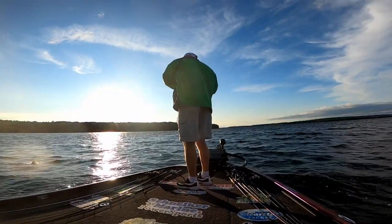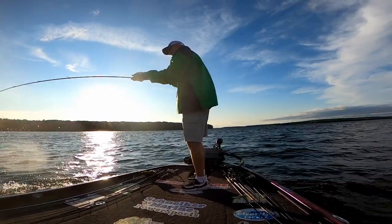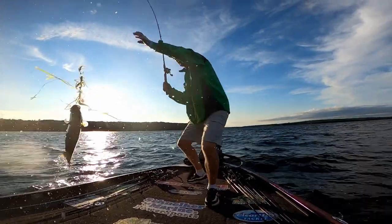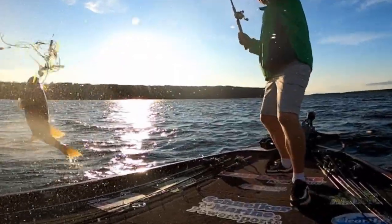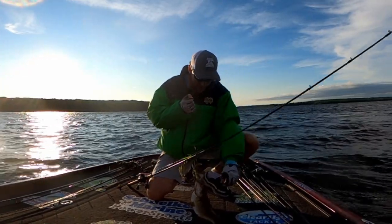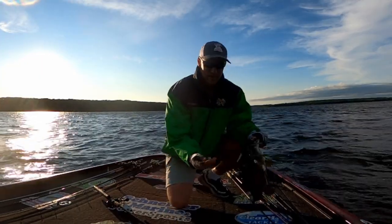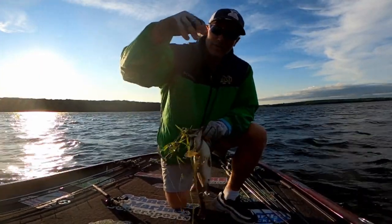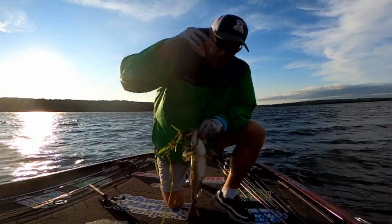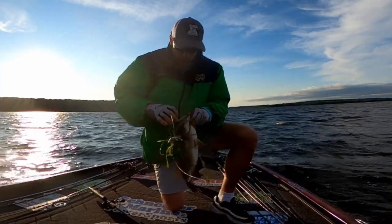Is it a largemouth? No, the good old smallmouth. Oh my god, he just ruined a couple of my baits — look at that. A missing tail on another one! There's three of them. Look what he did. There's two tails — oh my god. There's a third one. This guy, you're rude! Very rude!